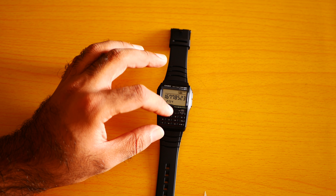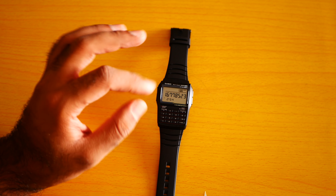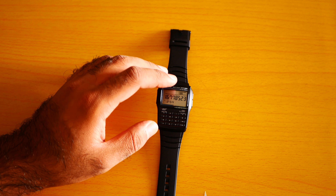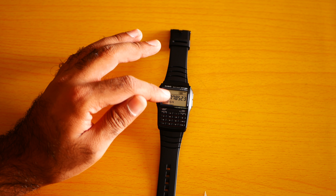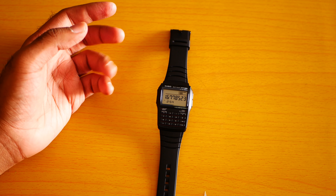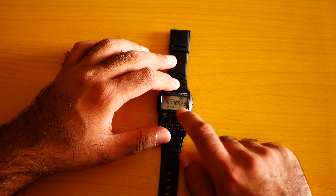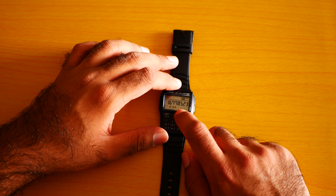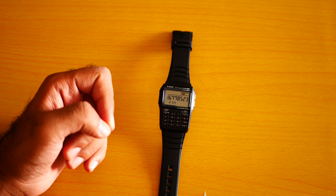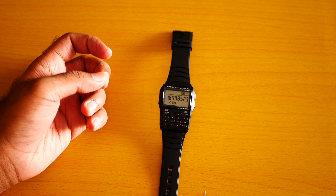If Casio could come up with a totally touch screen watch using e-paper display technology — like the Pebble watch or the Kindle uses — so we can easily input 5 plus 5 equals 10, it would be much better. Android Wear does have a calculator but with absolutely horrible one-day battery life.